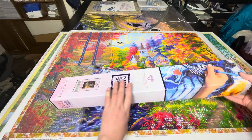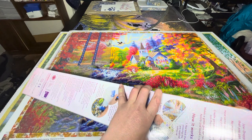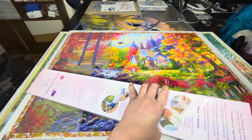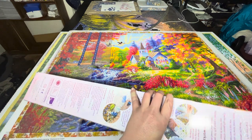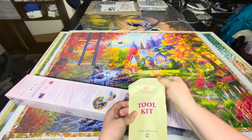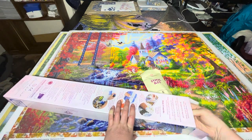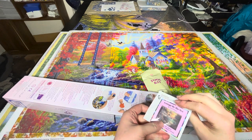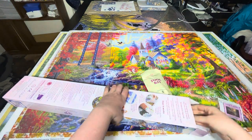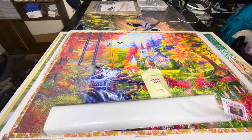I got this one completely free with Diamond Art Club points from purchases I've made. It was $98 Australian and I got it for free, just paying the shipping cost of $20. So we've got our tool kit, we've also got our sticker Cottage by the Sea, and our box with our stuff in it.